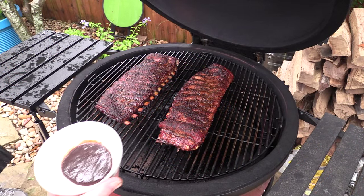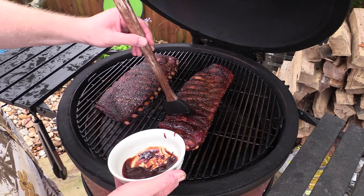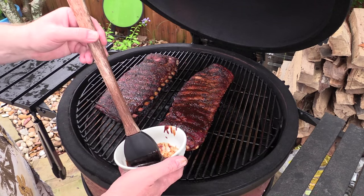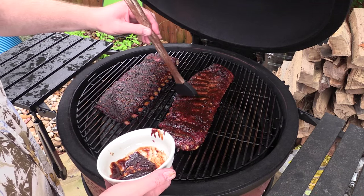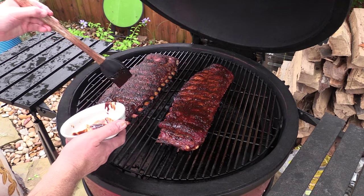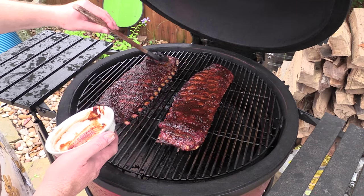Alright folks, these ribs are about ready. I got some of this Lobel's barbecue sauce — we are going to baste it on here. I'll tell you, we tasted this barbecue sauce and it's kind of like a Kansas City type sauce. It's a little sweet with just a back end of heat, but it's really really good flavor. These ribs are just about done, so we're gonna finish them up and let them cook another 10-15 minutes.